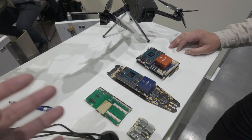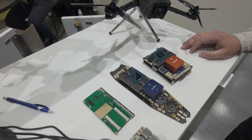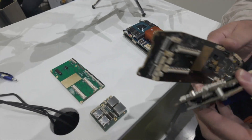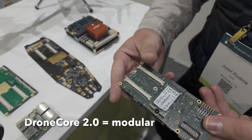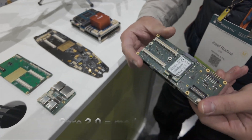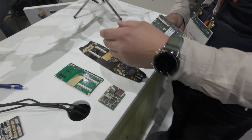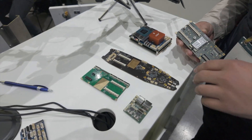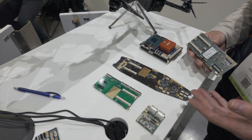I know a little about the Dronecore original. You have the new Dronecore 2.0 — can you talk a little bit about what the differences are? Well, the most difference is that we made it a more modular approach. You have just this one board and it can fit on several types of motherboards — like this one, or this one.